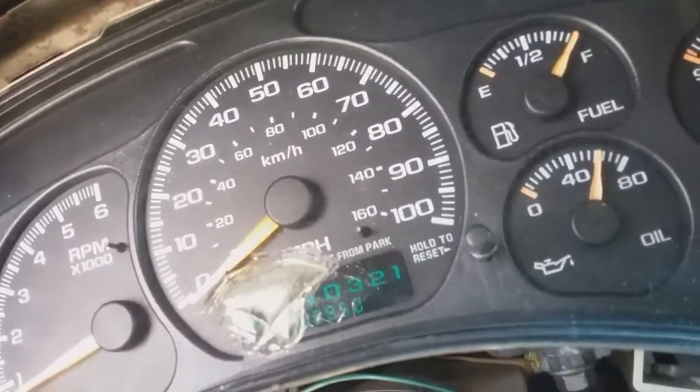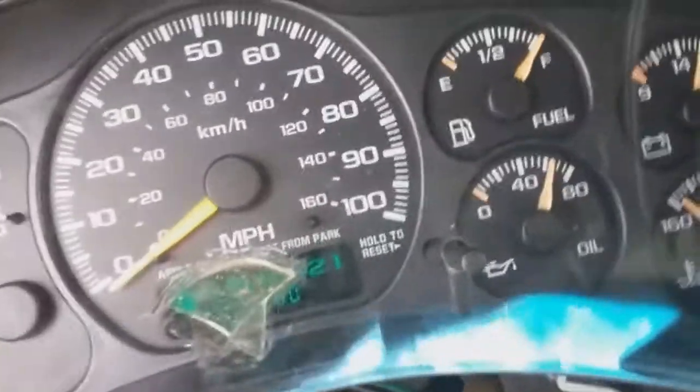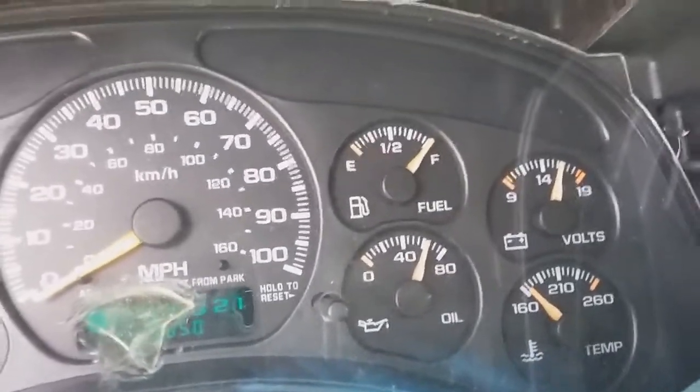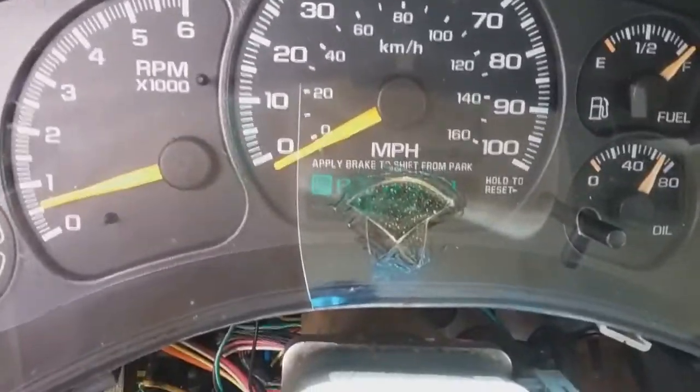This vehicle was given to him by an aunt who knew that it had quite a few problems. He had a rebuilt motor put in it several years ago. But the instrument cluster wasn't working. It is working now, and I'm going to tell you what I did to fix it and all the things that we tried to do.